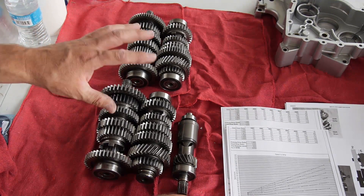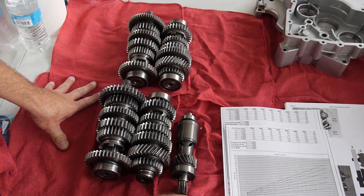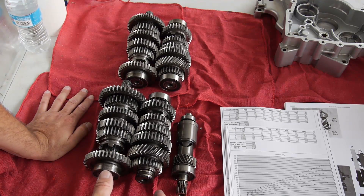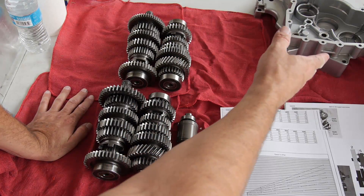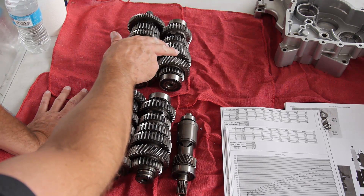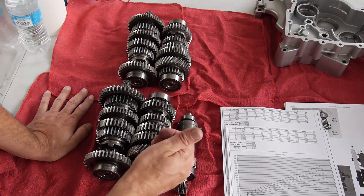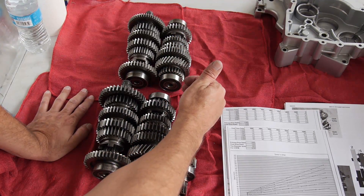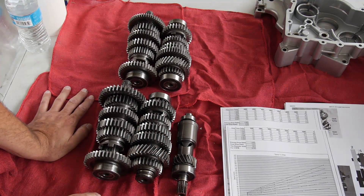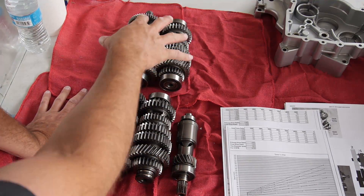I'm going to use that extra hundred dollars to buy a few clutch components that don't technically need replacing but will be nice to replace while I'm in there. Bottom line: the case is repaired, I found a good intermediate shaft and output shaft to replace the chipped gears, I end up with a higher overdrive, and I still keep my low first gear from the Adventure transmission. It'll be a kind of hybrid transmission. Second, third, fourth, and fifth gears are the same on both transmissions, so those don't change.